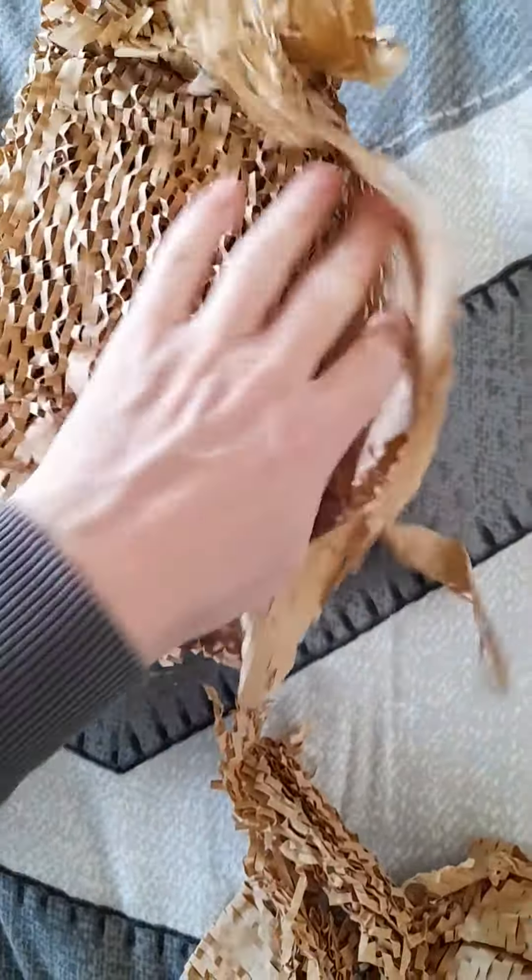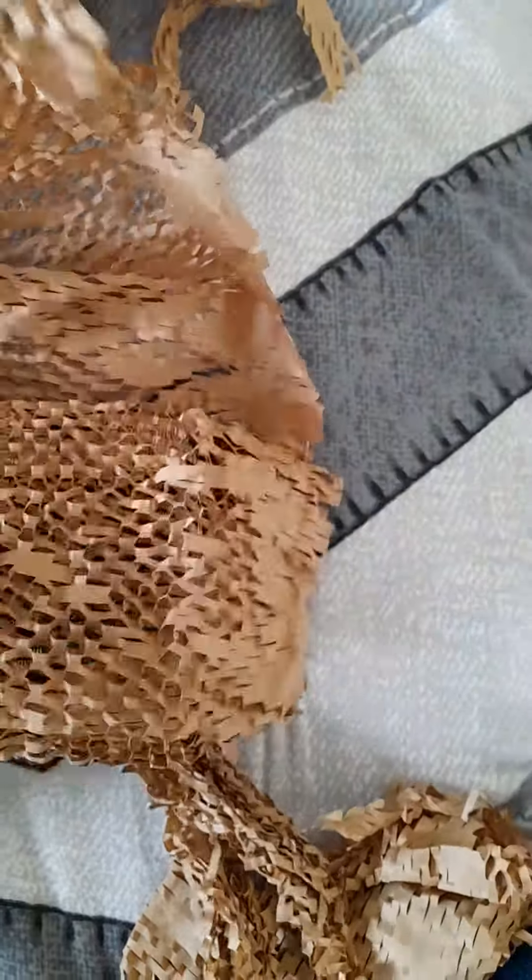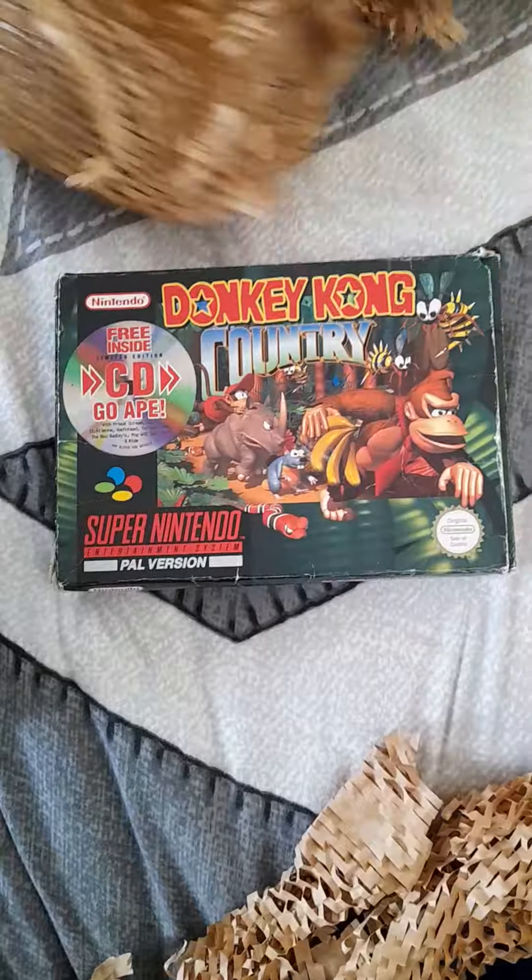No info paper in there. I think it's just the lovely honeycomb packaging it normally comes with. Anyway, let's see what we've got here. Hopefully this is in nice condition. It is a SNES game, just incidentally. And here it is — Donkey Kong Country.